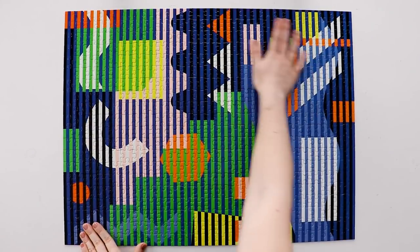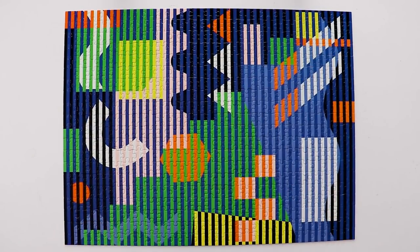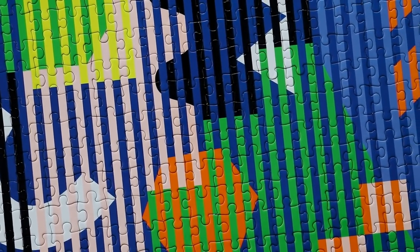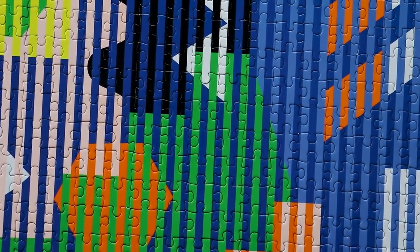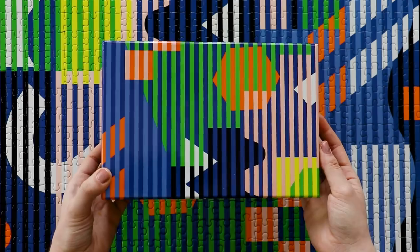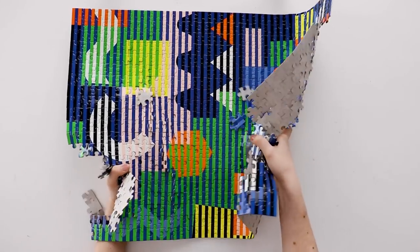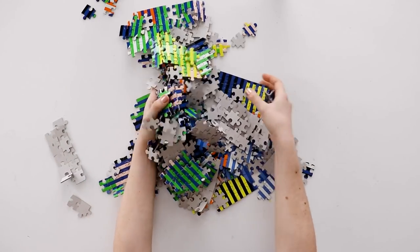Honestly, I wish they offered these designs in 1,000 or 2,000 piece versions, because I think those would be even more fun. I just love how graphic and colorful this image is, and I feel like these three pattern puzzles are where AreaWare has really gotten it right. This is one of the most fun and modern puzzles I've ever seen — definitely one of my new favorites.